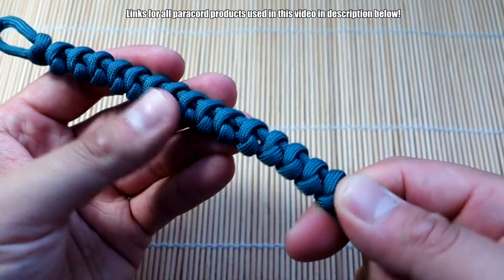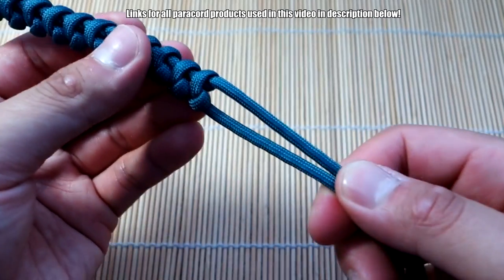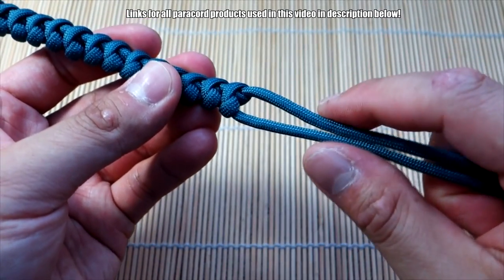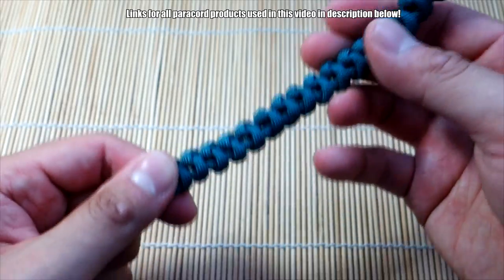I've tied my bracelet down to length. From here it's up to you — you can tie any kind of finishing knot you want: the diamond knot or any other knot. I'll put a link to a bunch of stopper knots down below. I'm just going to tie a simple diamond knot, make sure the length is correct, and we'll be done.